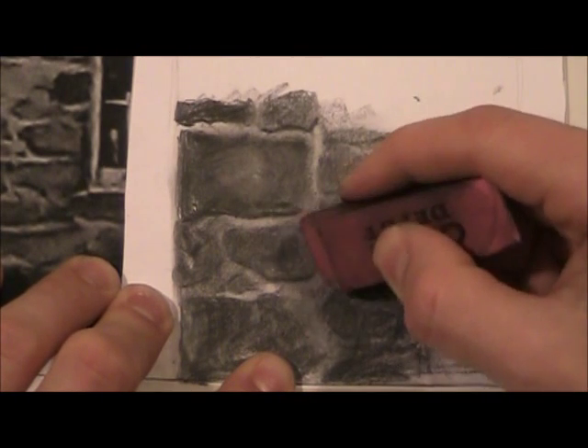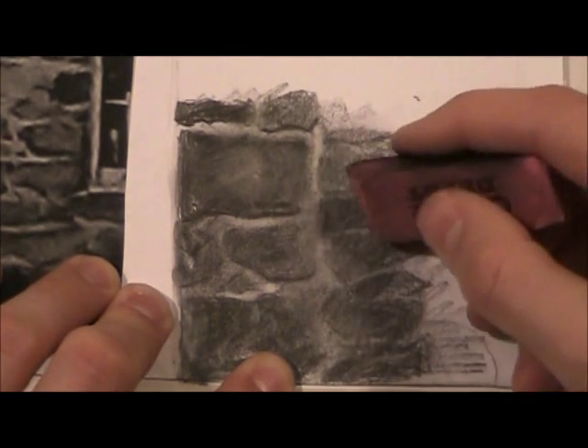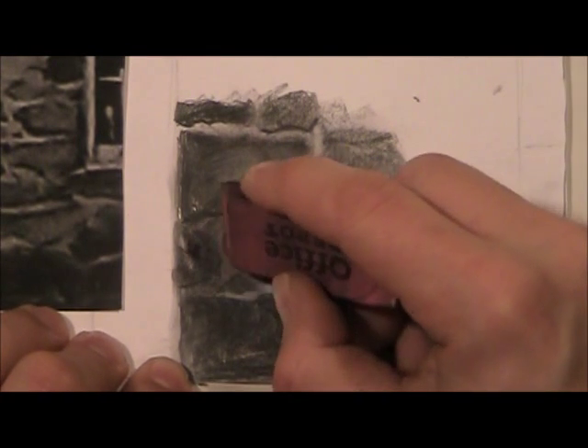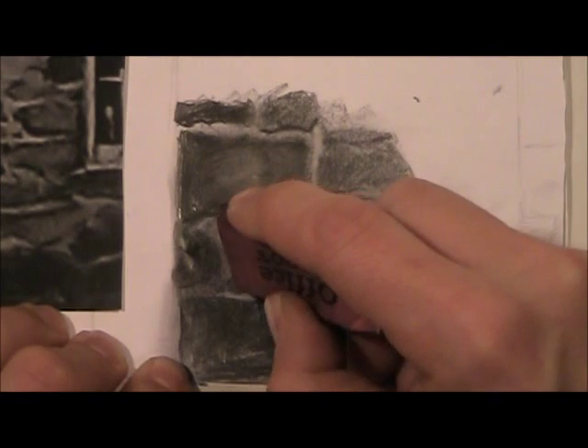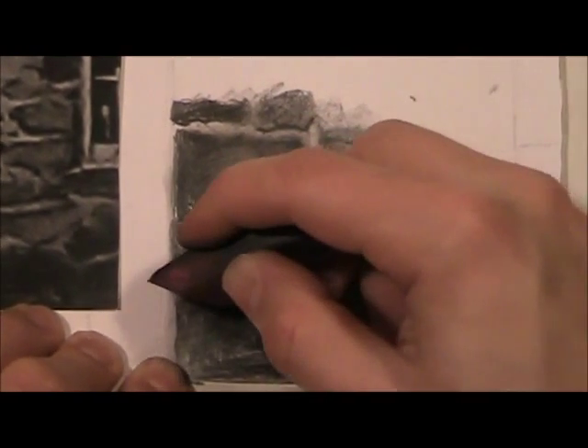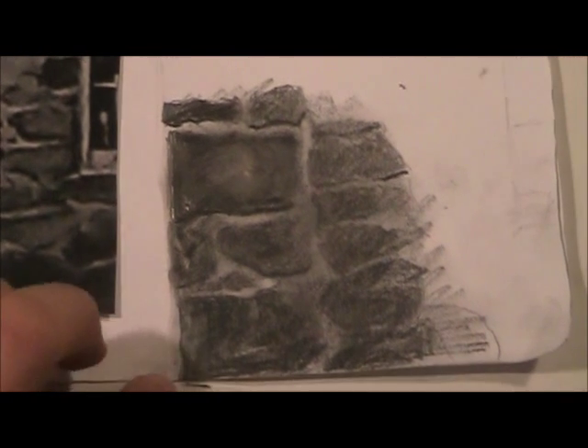Do it from observation — really look at the drawing to figure out where you're gonna put those strategic white areas. It's really starting to get there. I'm gonna move on to the next area of detail, and hopefully this will get you on your way if you have a drawing with a brick pattern in it.